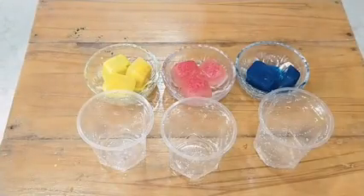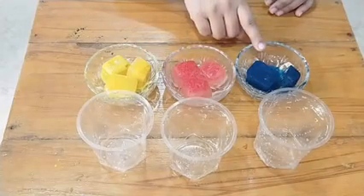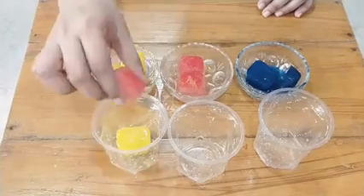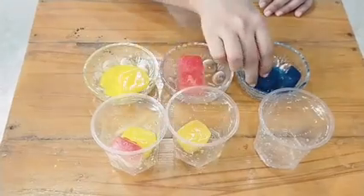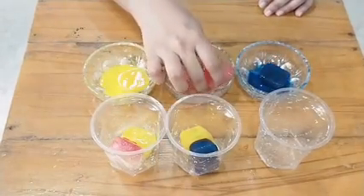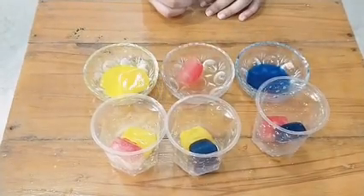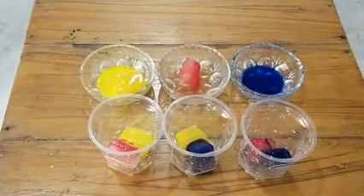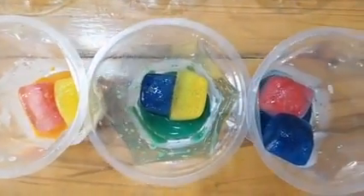Do you know you can also do this primary color experiment activity with ice cubes? Let me show you how. Take primary color ice cubes — that is yellow, red and blue. Add one yellow ice cube and one red ice cube in one glass, and add one yellow ice cube and one blue ice cube in a second glass, and let them melt. After a few minutes you will see that the water obtained is a mixture of primary colors — that is secondary colors — like orange, green and violet.